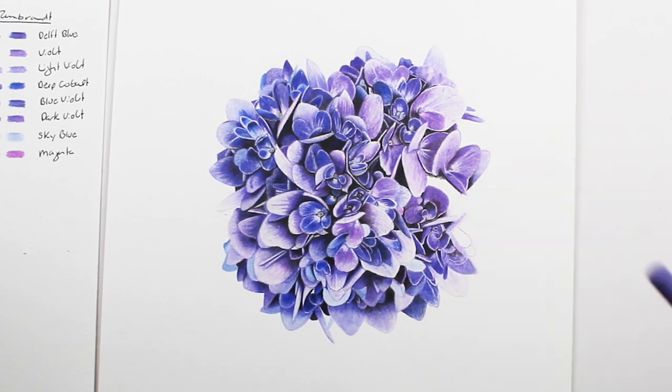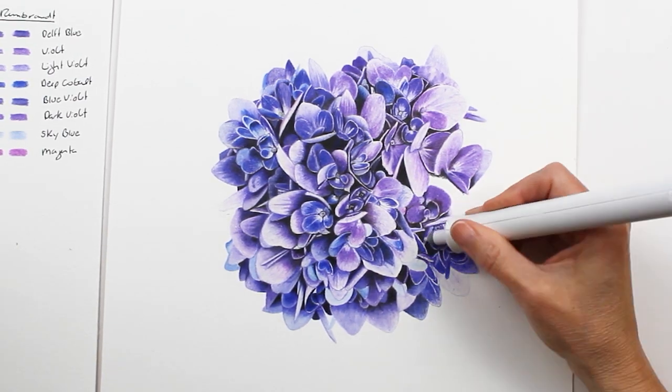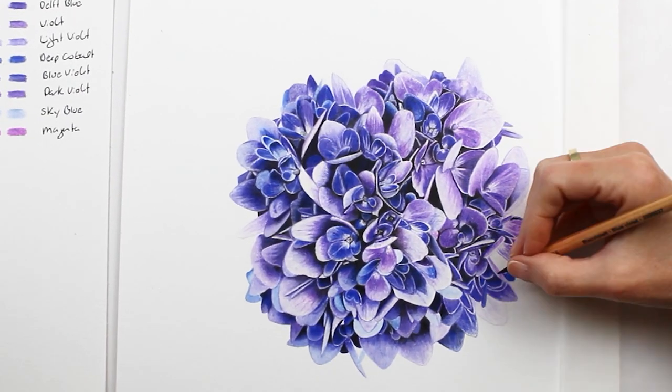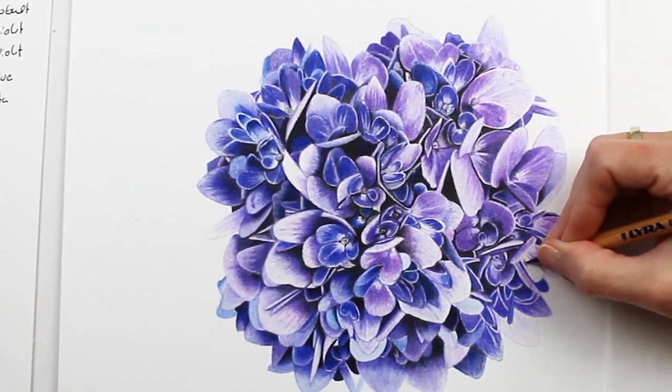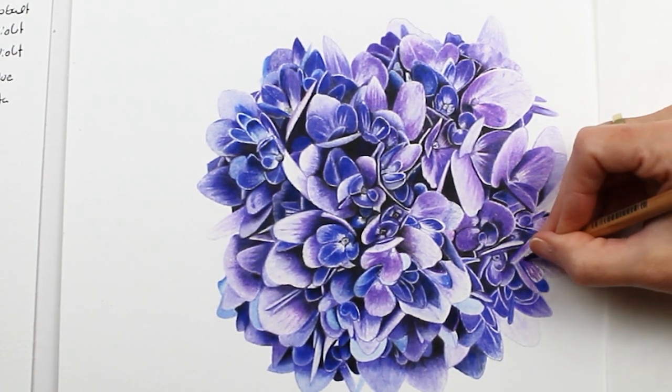Tip number five is to consider getting an electric eraser, because this will help you brighten up your highlights, and I used the eraser quite a bit in this drawing.